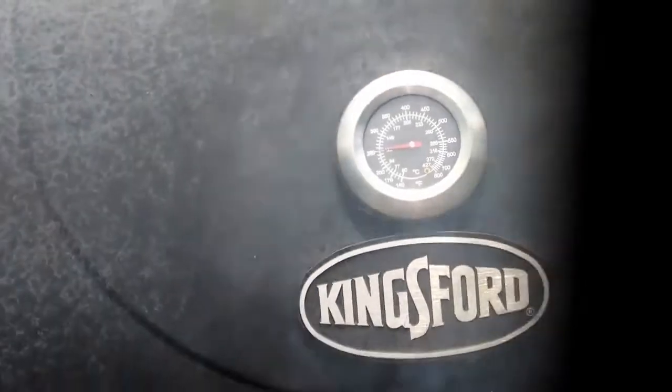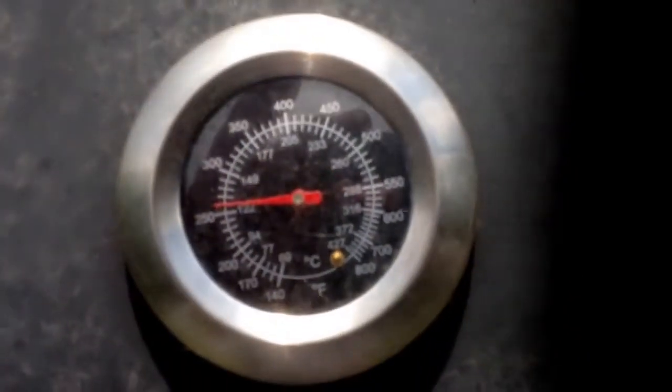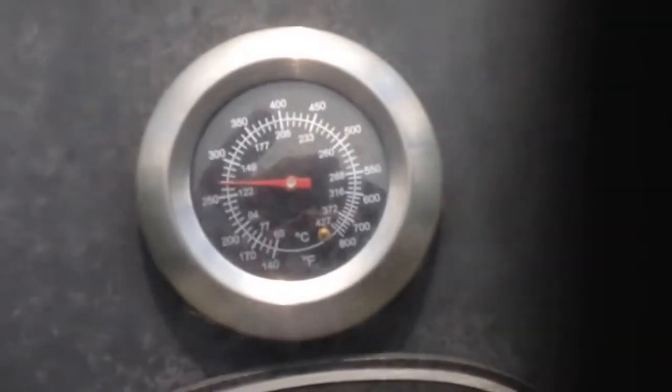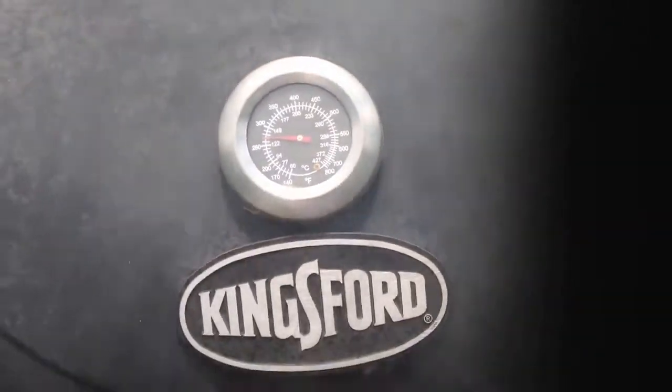Here's another little hint for you. You want to get your temperature around 250 — not real hot, not too low. Just let that smoke seep in and let them cook kind of slow.